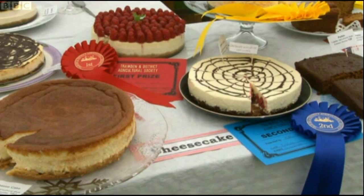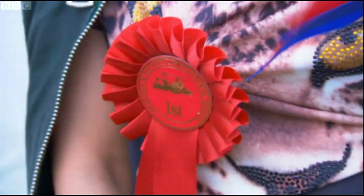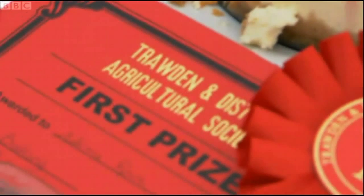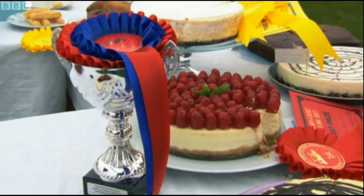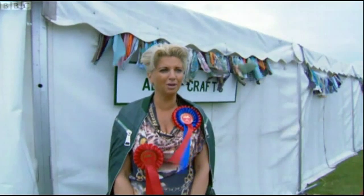Is Sylvana still basking in the glory? I'll say. I feel good — I feel better than good, really. No point in being too modest about it. What was mind-blowing was the high standard of this competition. To have won it means so much to me — I'm so proud.